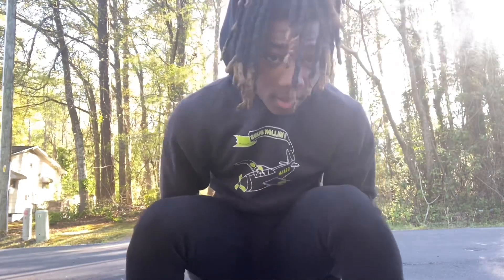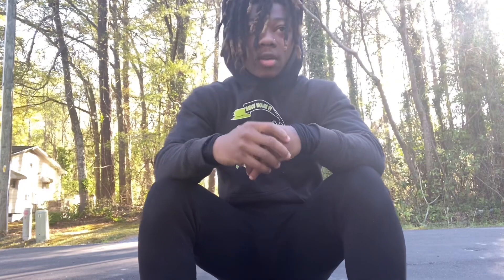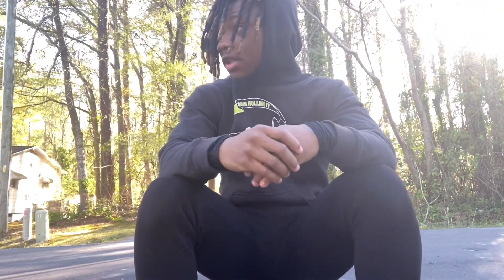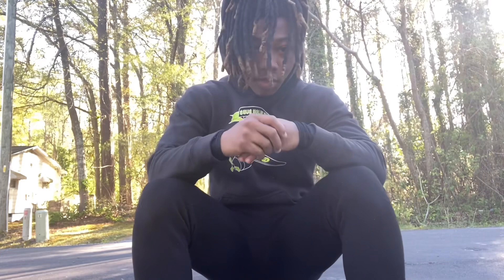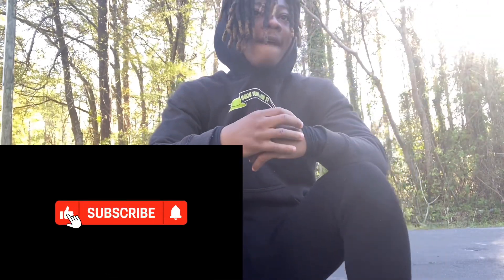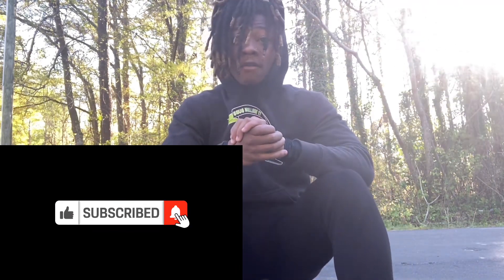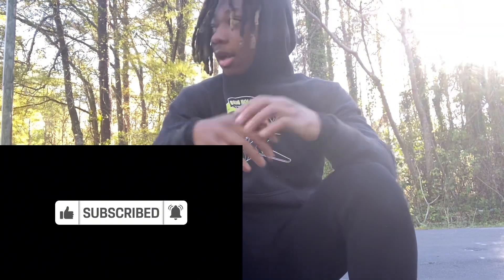All right y'all, that's gonna be the end of our video today. Like, comment, subscribe — let me know down in the comments how y'all feel about this video. Hit that sub button, 1K we're almost there. Hit that sub button for me and we'll come back with more content for y'all. Follow my IG TipTop and I'll see y'all back.